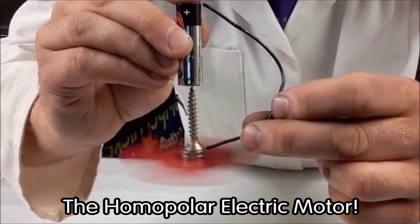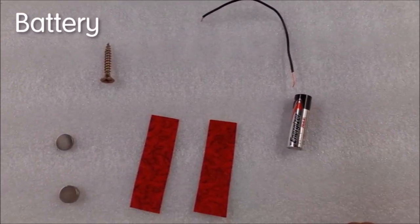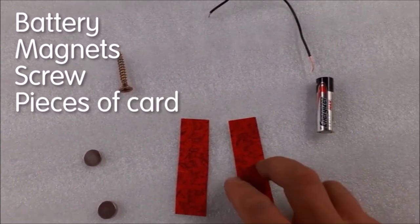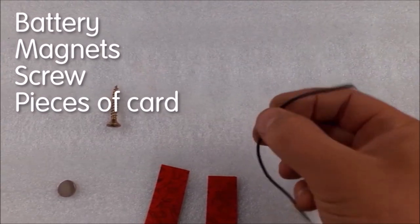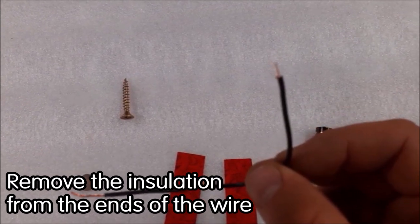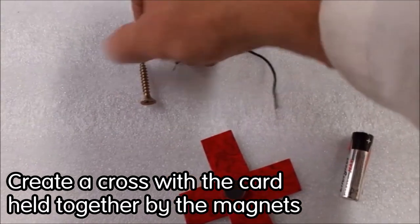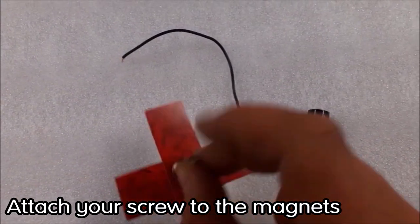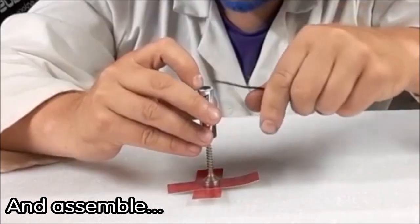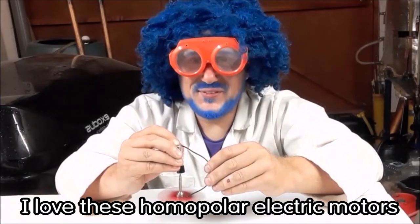Now the homopolar electric motor - super simple to make! Grab a battery, a couple of small magnets, a nail or screw, two pieces of cardboard from a cereal box, and a small piece of electrical wire with the insulation removed from both ends. Thread it across, held by the magnets, then attach your screw or nail to the magnets making sure it's centered. I love these homopolar electric motors!